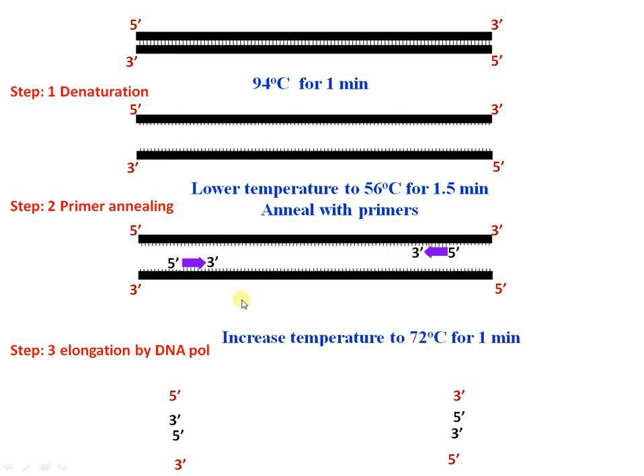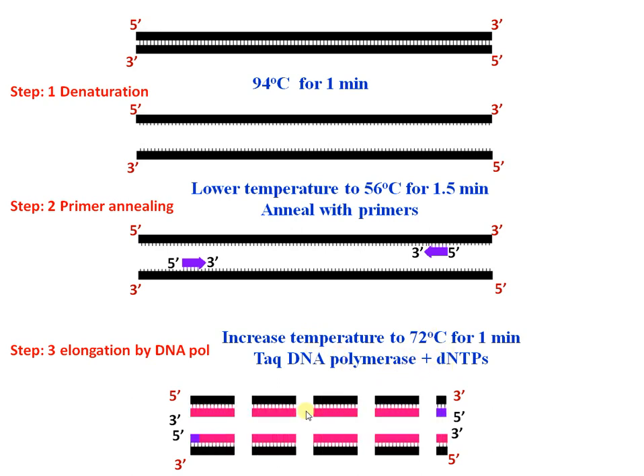The third step is elongation. The temperature is increased to 72 degrees Celsius, which is the optimum temperature for Taq DNA polymerase. With all the dNTPs present, synthesis occurs in the 5' to 3' direction. This constitutes a single PCR cycle.